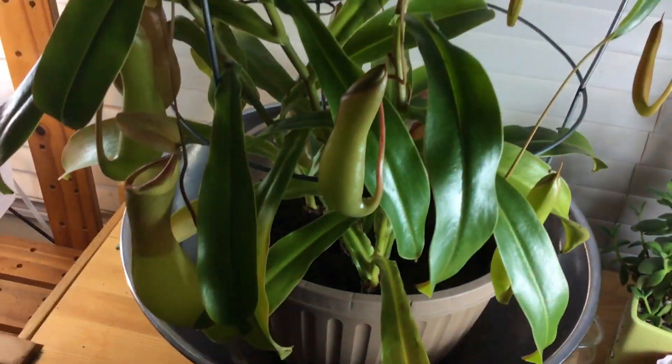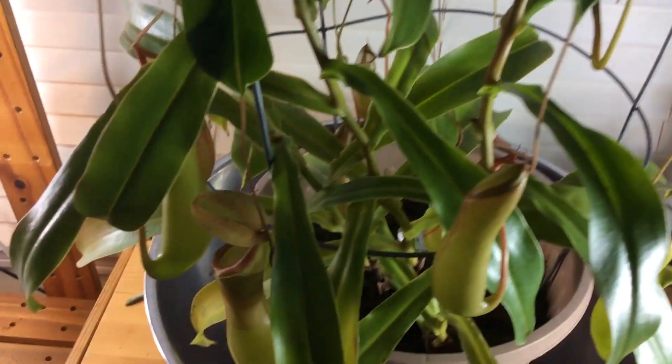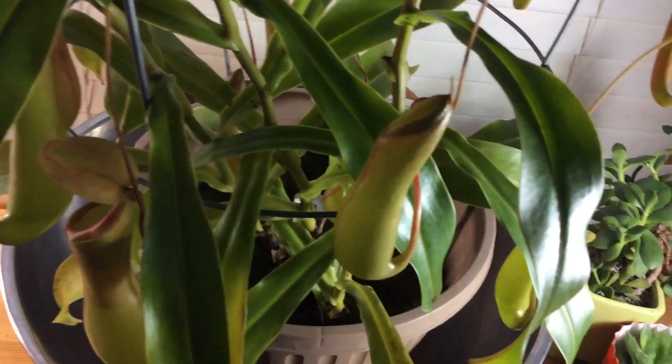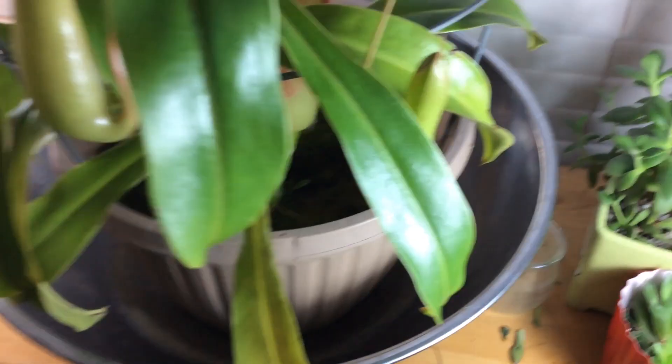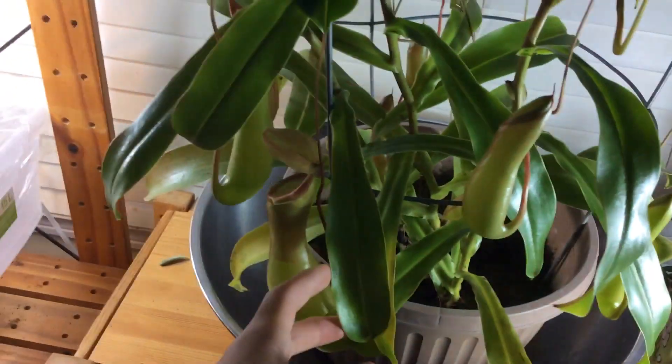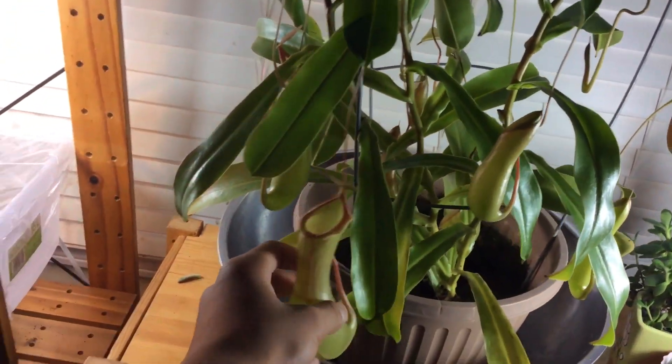And water — this is going to sound quite evil if you're a carnivorous plant grower, somebody that is very, really experienced. This might sound really evil, but I sometimes give this plant tap water.